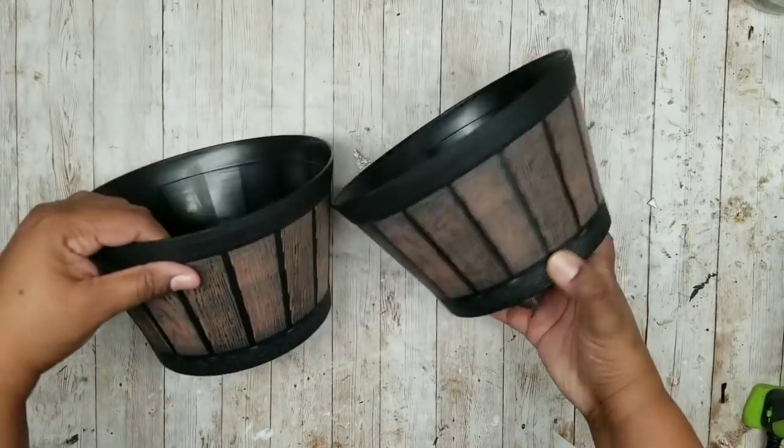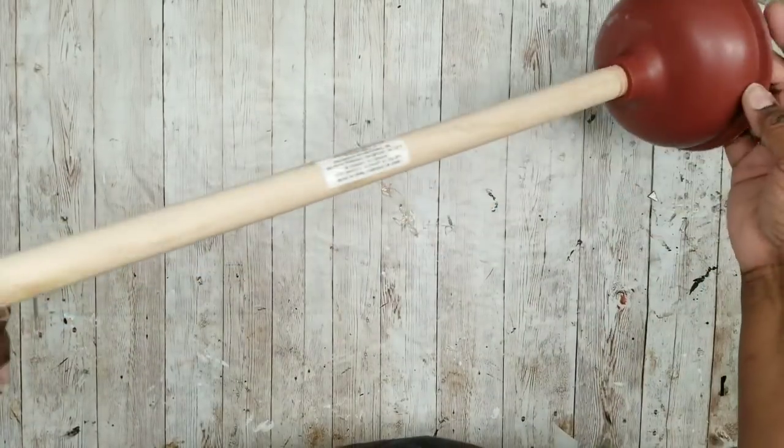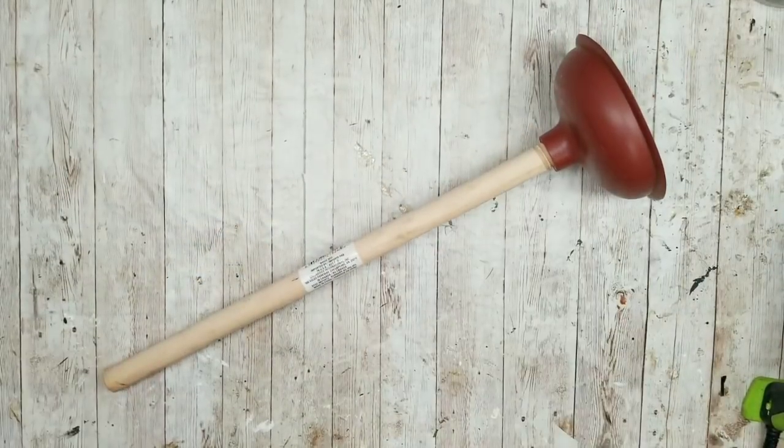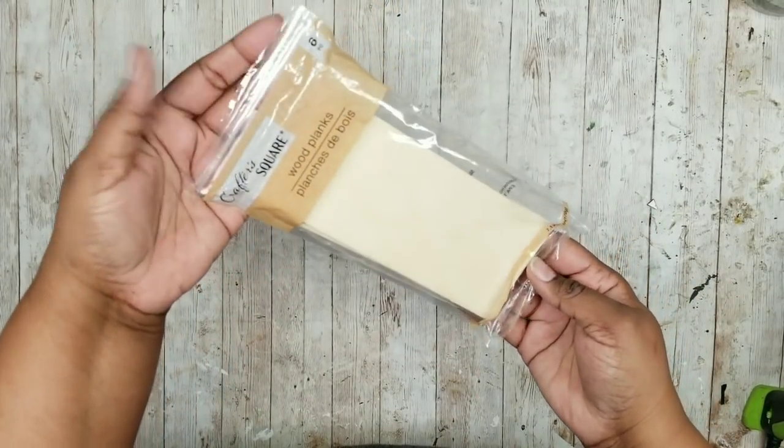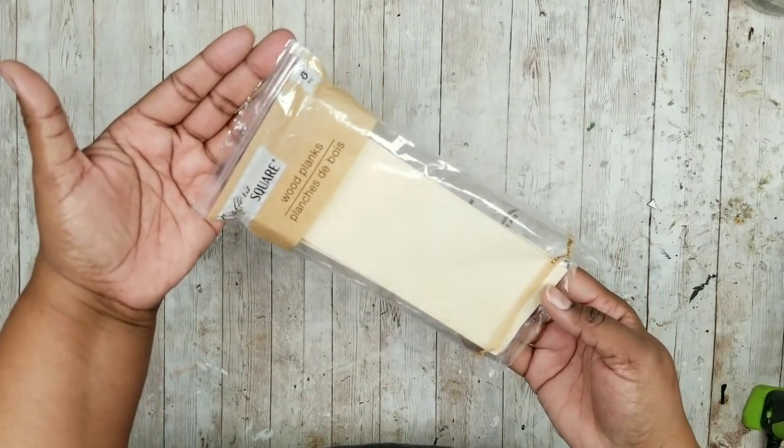This project is a two-tier barrel planter. We're going to need two of these half barrel planters from the Dollar Tree, one plunger from the Dollar Tree, and a couple pieces of these wood planks from the Dollar Tree or some small scraps of wood.